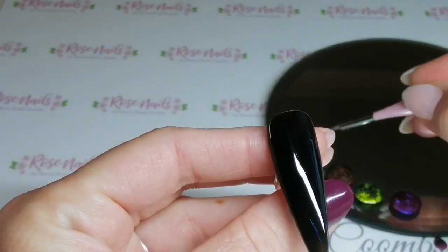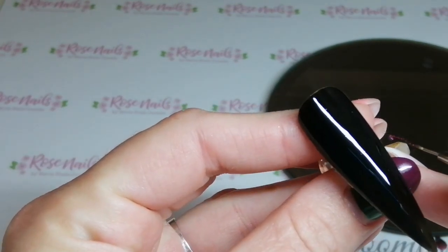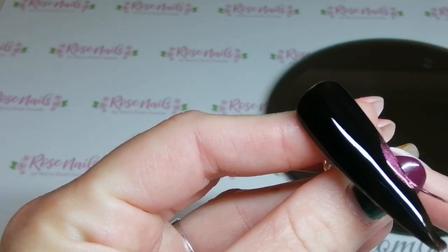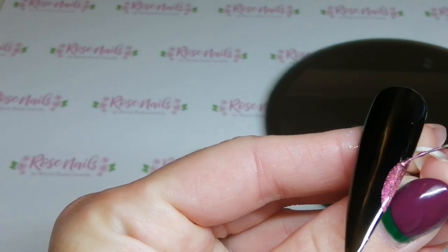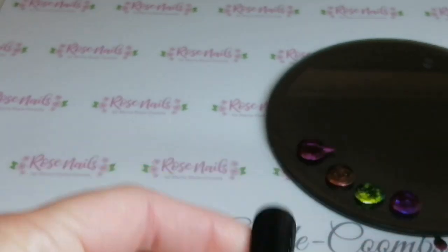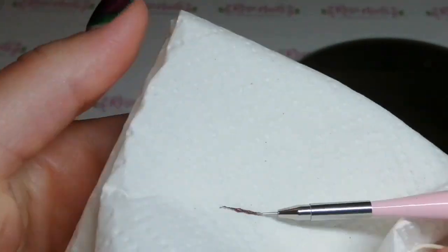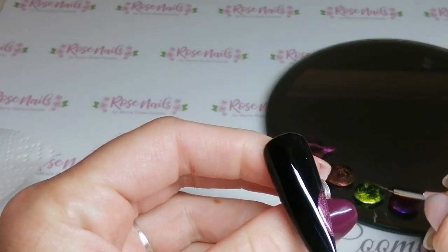Now I'm going to use my Naio Nails 0003 Striping Brush. As you can see I've got all my cat's eye polishes out a little bit on a palette. I'm going to start from what would be the side wall on a client and create these sort of really low semi-circle arches. I'm going to do them in the order: one, then seven, then four, then eight of the cat's eyes.